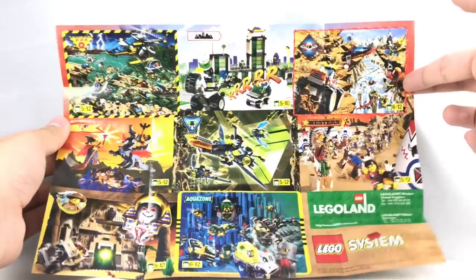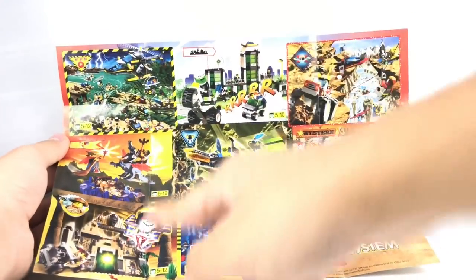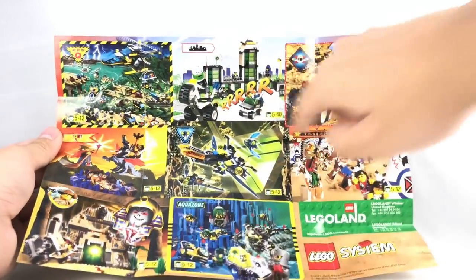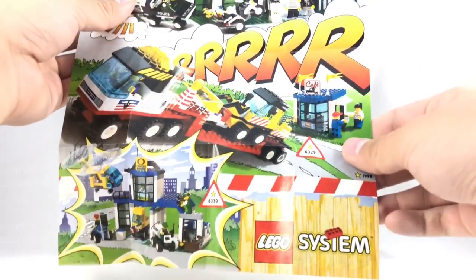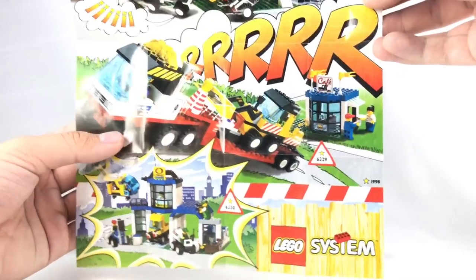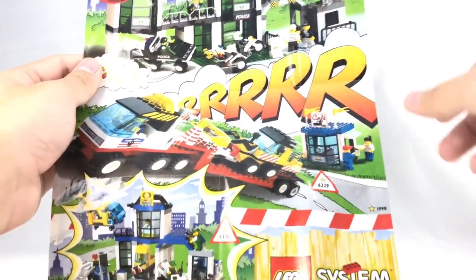For this little fold-out poster, this one actually has a lot of different themes. Love the Western theme, love Adventurers, Fright Nights is awesome. I don't really care for Insectoid; AquaZone's okay. The back does have this little Town Junior section — I thought these were 2000 sets, but it seems to be their 1998 sets. You can see this is when Town got really simple — still some nice looking sets, but the piece counts are much lower than they should be. I really want that cafe, though.